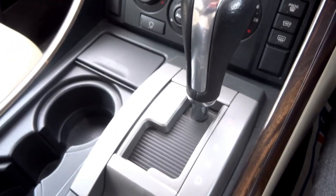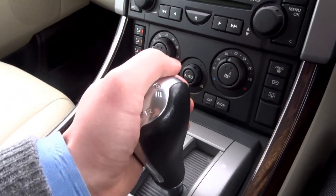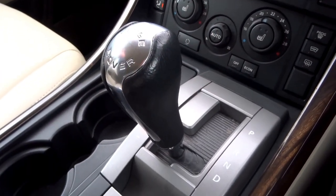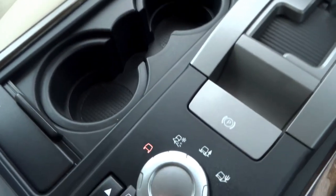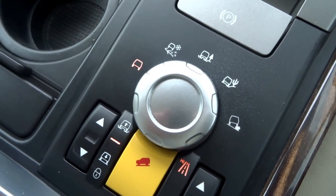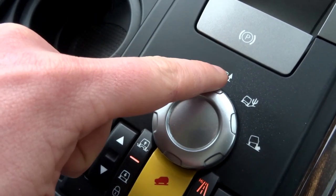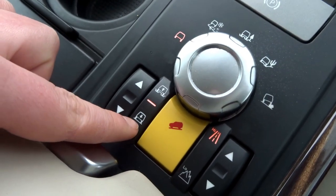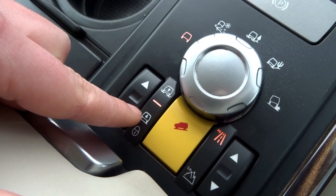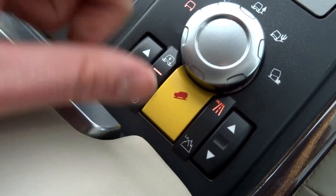It's got an automatic Tiptronic gearbox — park, reverse, neutral, drive — and you can override the gears and select them manually. Coming down you've got the various off-road settings: normal, snow, mud, sand, and rocky terrain. On top of that you can adjust the vehicle's ride height with these buttons here. It's also got hill descent control and high and low settings for the gearbox itself.